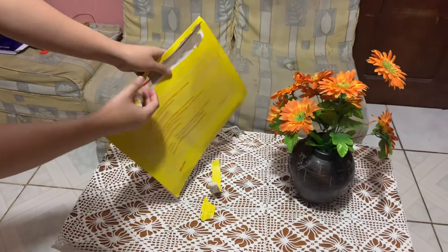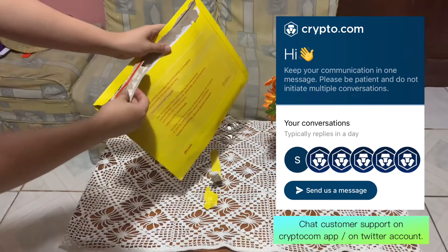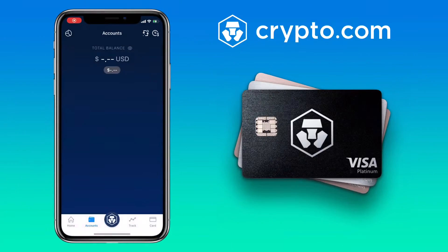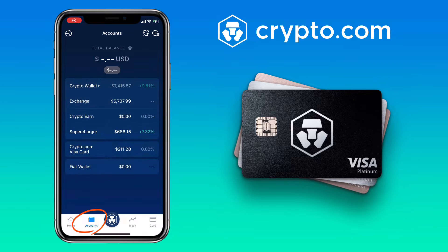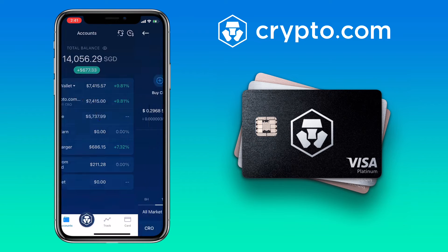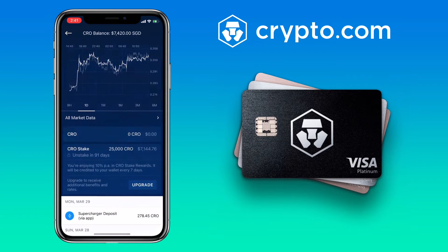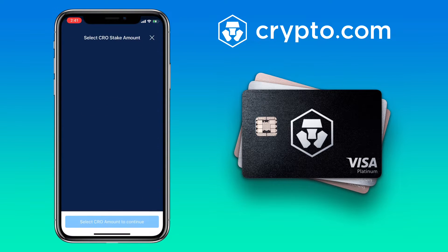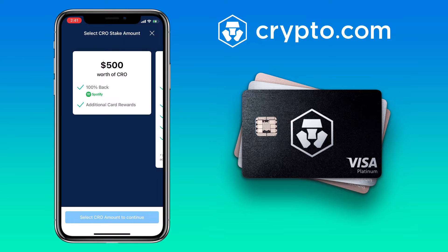To change your card, you'll have to chat with customer support for them to issue a new card. However, if you want to upgrade your card, all you need to do is go to your account, Crypto Wallet, pick CRO or Crypto.com coin, scroll down, and click upgrade. Here you'll see available card tiers.